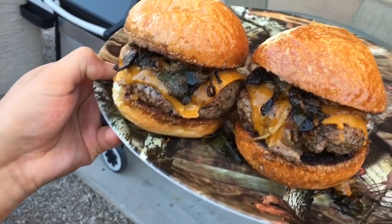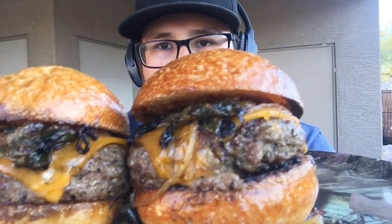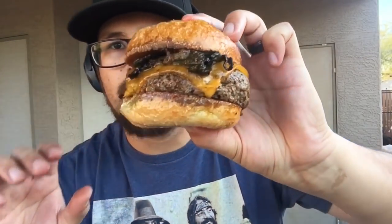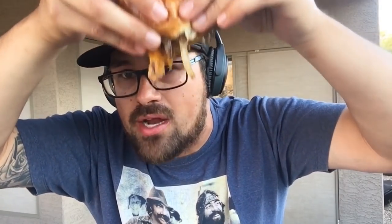That's it guys, so quick. That shit is bomb. That's that classic poblano onion cheddar bacon jam burger. Let's try this out. That shit is bomb. It's just bomb, man. That's what I call a juicy burger.